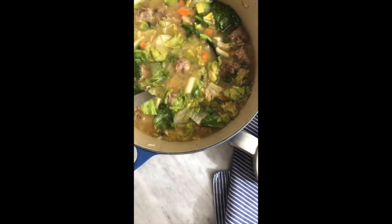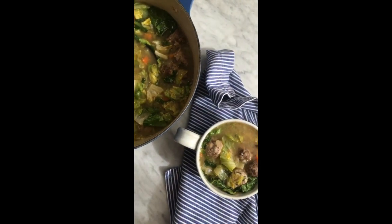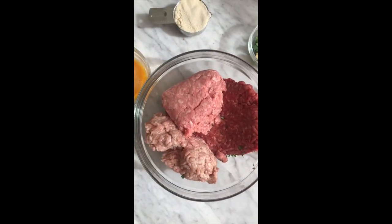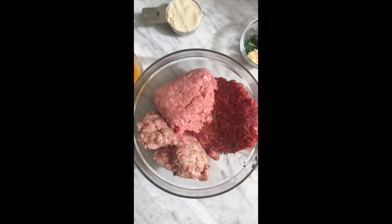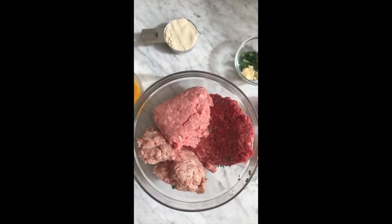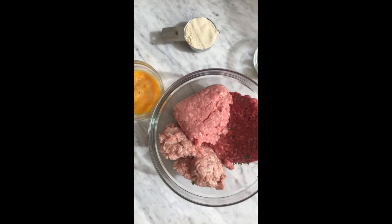The votes came in. Let me teach y'all how I make my Whole30 Italian wedding soup. The first thing we're going to do is make our meatballs for the soup, and two pounds of any ground meat will do, but I like this combination because I feel like it adds more flavor. So, you do you.